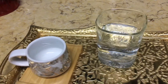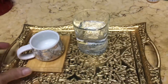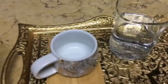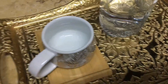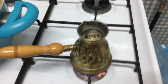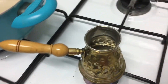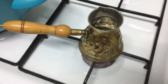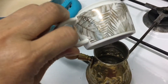I'm going to make Turkish coffee. This is the tray ready for the Turkish coffee, and this is the cezve. This is the water — just a cup of water, put it in here.